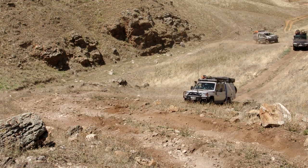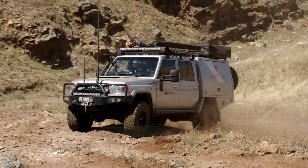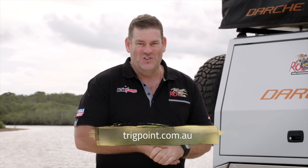This is a very well thought out piece of engineering and it suits my needs on low range perfectly. It looks the part and it's given me a lot more confidence off road. To find out more, go to trigpoint.com.au.